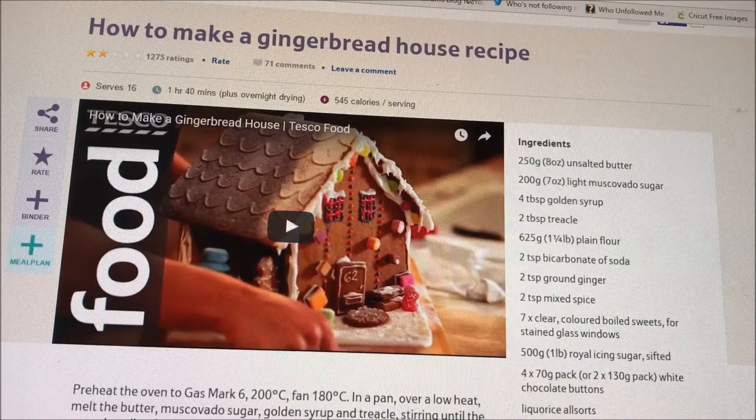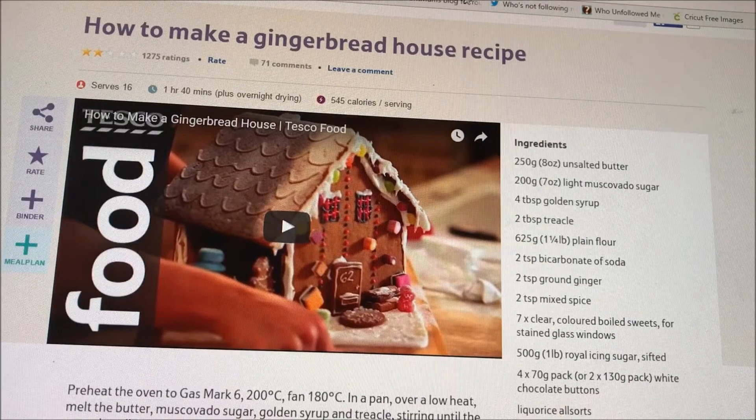I always use the same recipe for my gingerbread house — it's the one from the Tesco website and I'll put a link in the description. It also has a printable template with enough to make one large house, or I print the template at 75% and that makes two smaller houses so the children can decorate one each. There's also a video you can watch showing the entire process, which I found really helpful the first time, especially with the assembling.